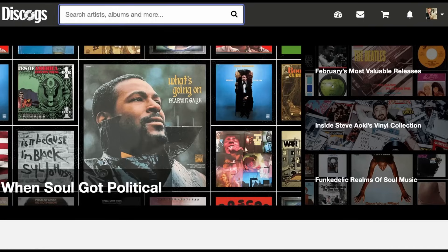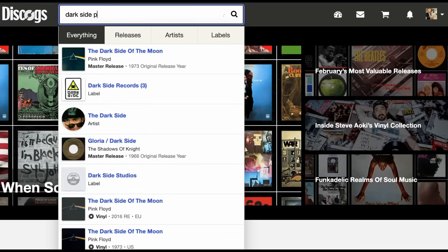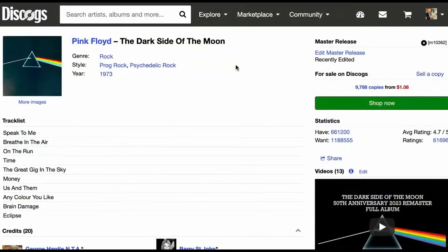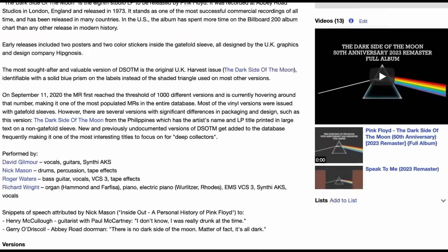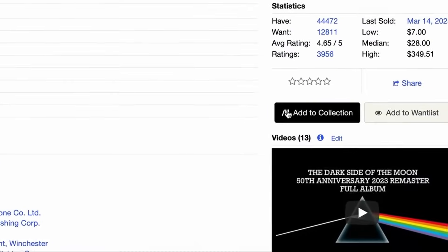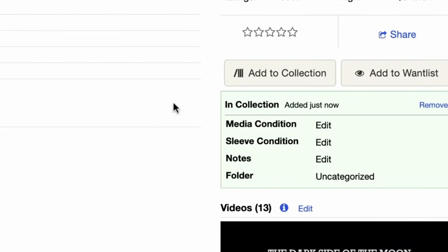Once you have that and you're logged in, go to Discogs.com and type in the album name in the search bar. This first page is the master release page. Now, I just scroll down a little bit and click on the one that I own — I happen to know it's this top one right here. From there, all I need to do is click the Add to Collection button. That's it. Your record is now saved into your digital Discogs collection.